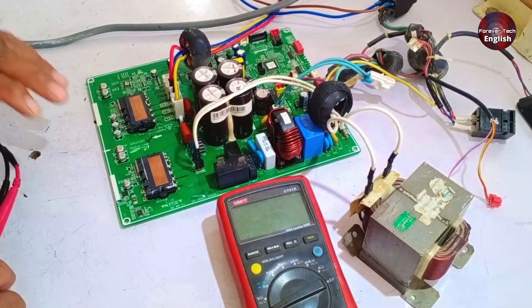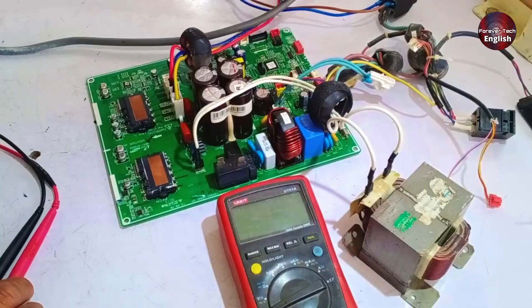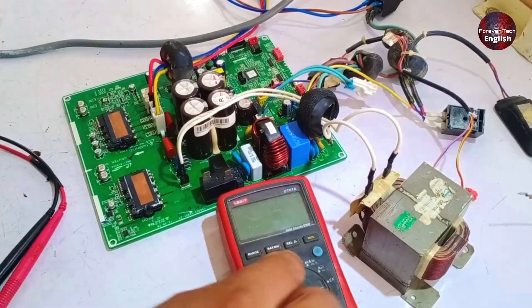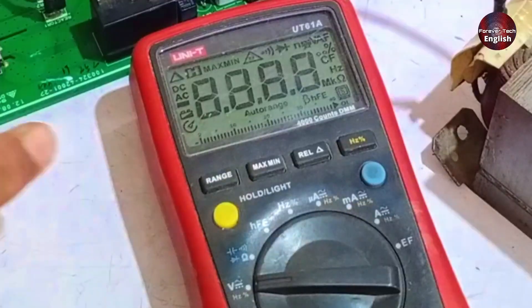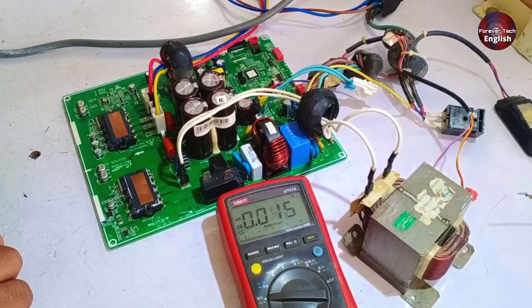First, we will apply power and test the PCB. For this, attach a reactor and give a direct 220 or 230 volts supply to the connector, while working with safety precautions. We need to check the AC voltages, so I will set the multimeter to AC voltage mode and then apply the electrical supply.